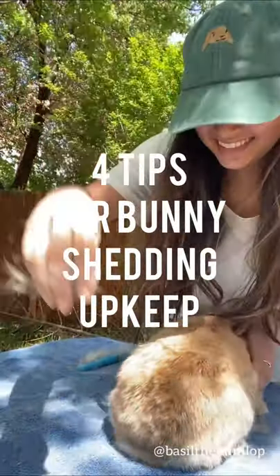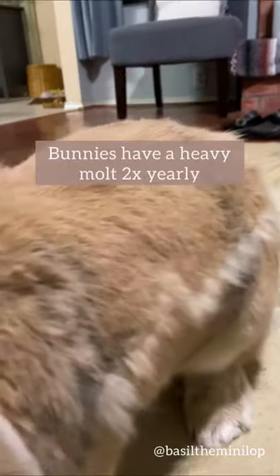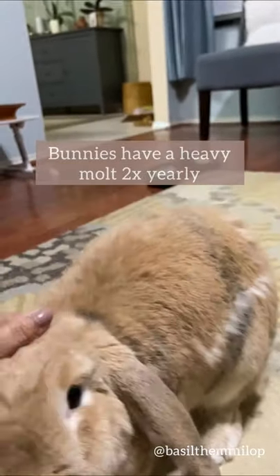If it is full-blown shedding season for your bunny, keep watching. Most bunnies have a heavy molt twice a year with several lighter non-seasonal molts.